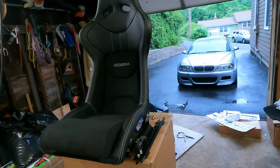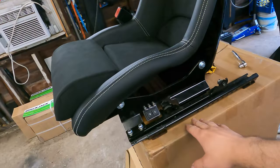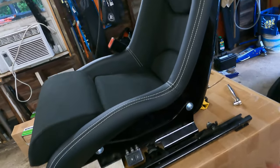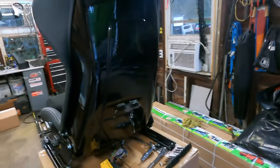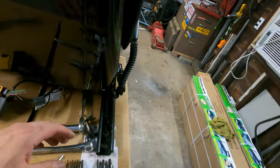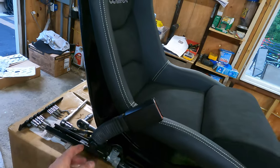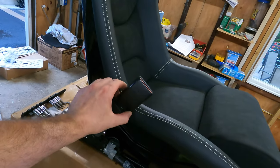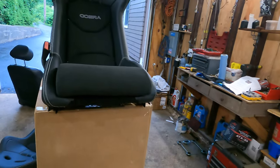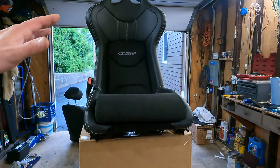There we have it — almost there. Nicely mounted, nice clean setup. The switch moves the seat back and forth, looking very good. There's our plug to the car and we have our seat buckle nicely placed here.